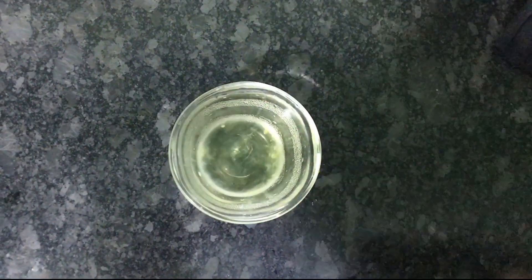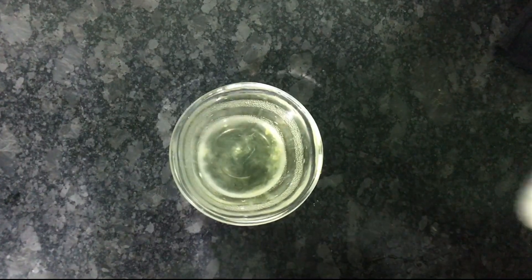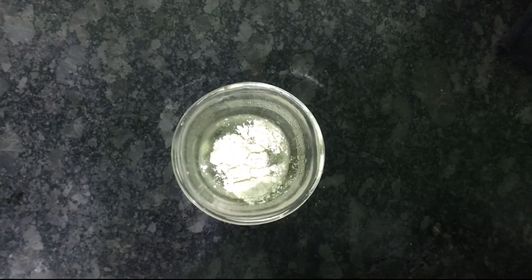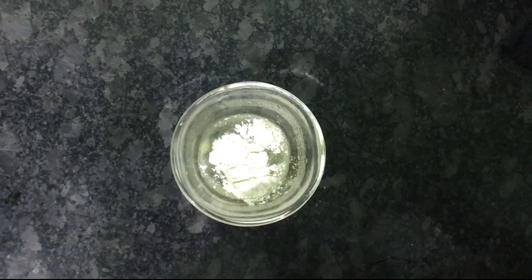The first ingredient I have here is egg white. I am using a little egg white along with a little bit of godambu — about 100g. I am using the egg white to help minimize pores.